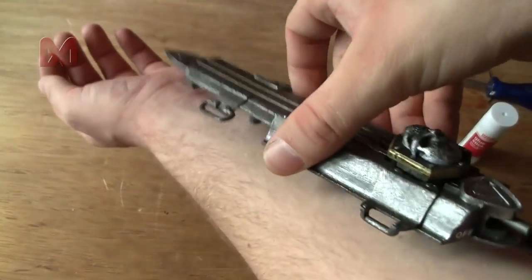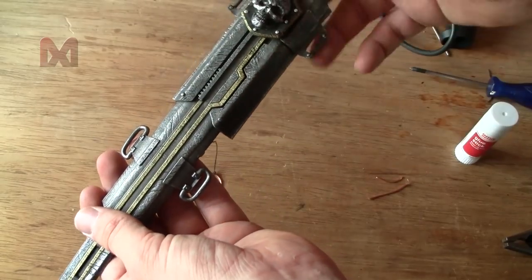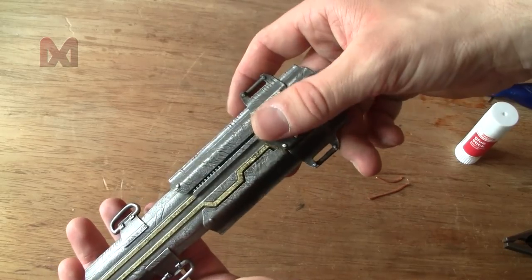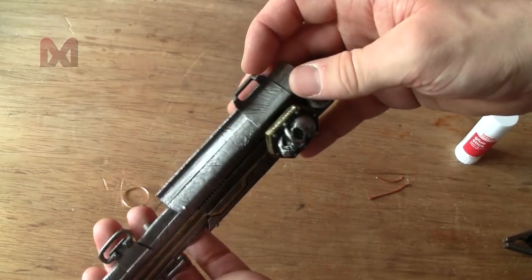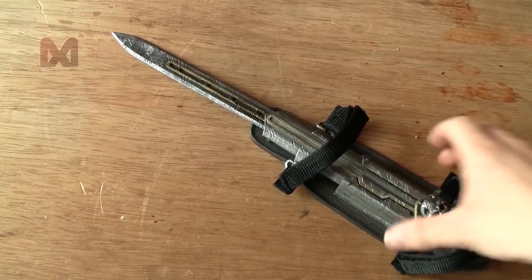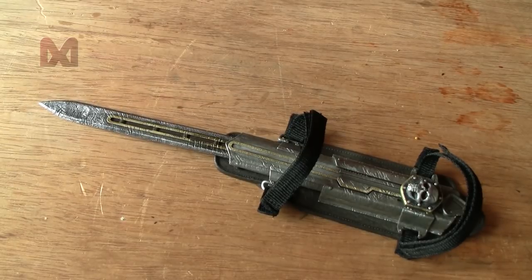I didn't take out the skull button, so it can be operated both by the button and by the ring. You can take the button out if you want, but I want to leave it in place. The first hidden blade was a success, so now I'm going to modify the second one for my other arm.